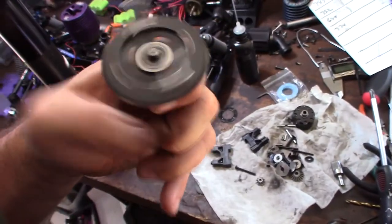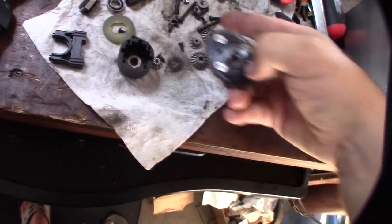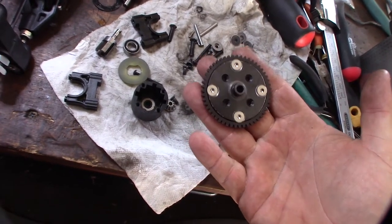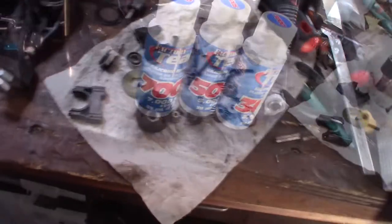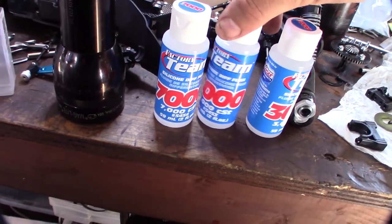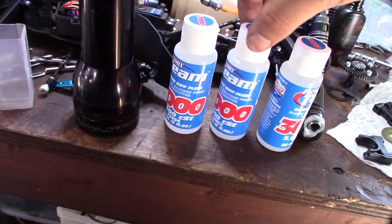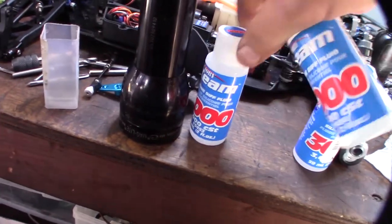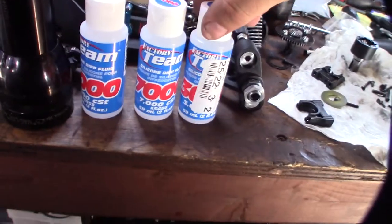All right, we'll put it back together now. The gears are ultrasonic cleaned and the spur is nice and centered. I'm going to use 5,000 weight in the front diff, 7,000 in the center diff, and 3,000 in the rear diff.